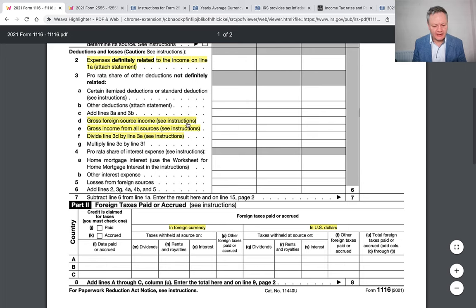What you then have is gross foreign source income and gross income from all sources. Why is this form asking for this information? Because what the IRS will want to do is give you a percentage of the credit against your US tax liability. So if you've got income from the US as well as the foreign country, they're going to apply some sort of denominator. For example, if you've got $80 from the UK and $100 in total worldwide income, then you have 80% — and that 80% would be applied against your US tax liability.